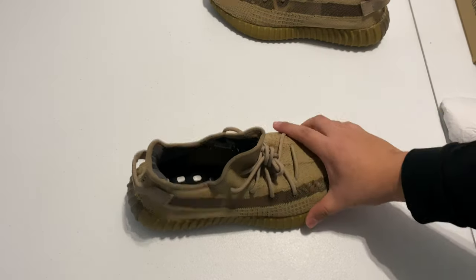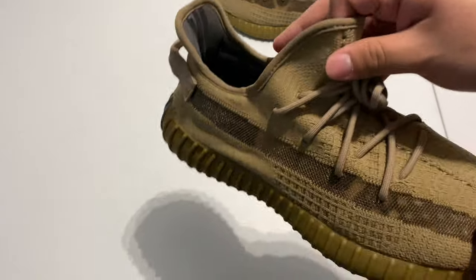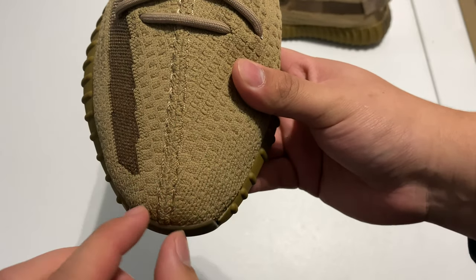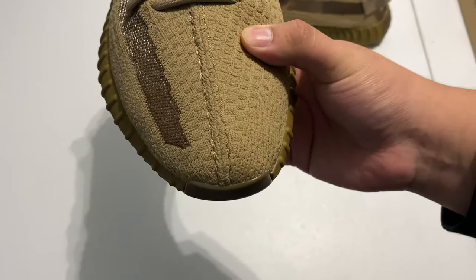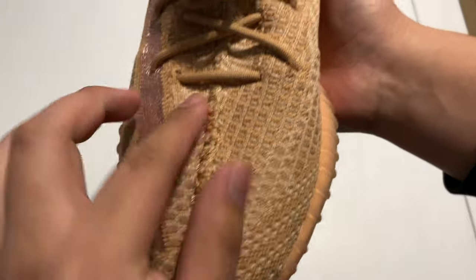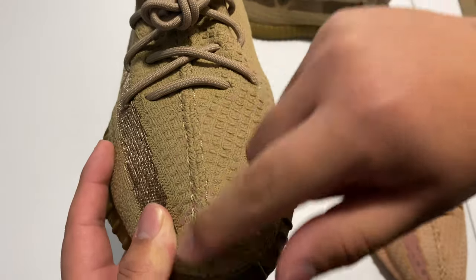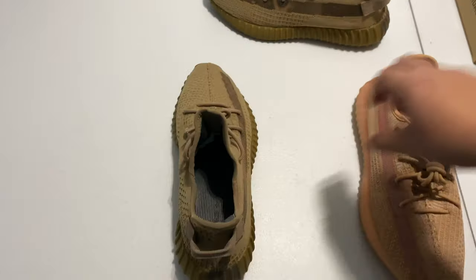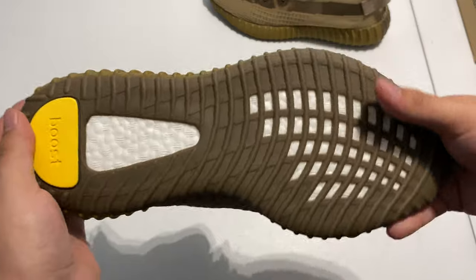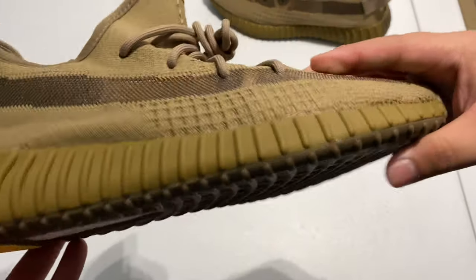The laces are regular thickness, nothing too special. One thing I did notice on these — if you can see right here, the stitching goes down the side but you don't see any cross stitching in the middle. On older Yeezys you can see the cross stitching go across to connect the whole shoe, but on these it's just one line of stitching going up across it, same thing throughout the whole shoe on the back as well.